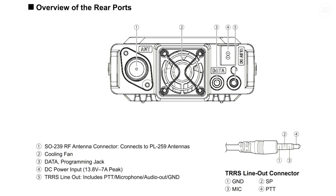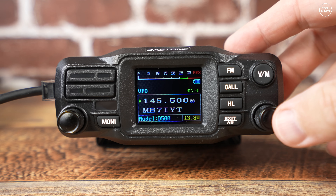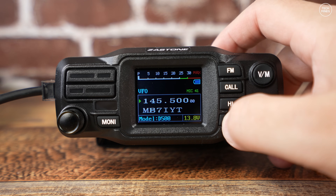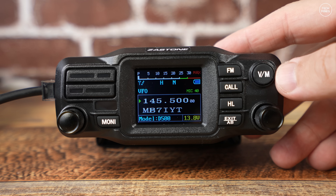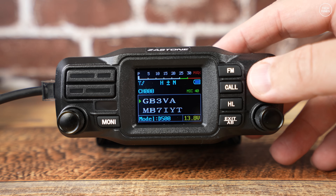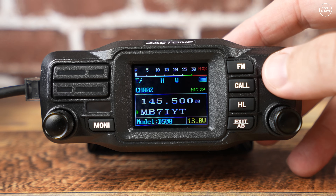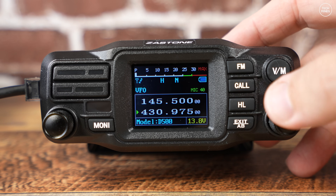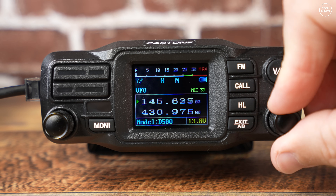The D500 is a no-frills basic 25 watt mobile transceiver, but it does have a couple of cool features. Across the top of the screen we see the receive signal meter, and below this there's a live microphone level value. It also supports two VFOs, but unfortunately it's not full duplex. The supply voltage is also displayed on the bottom right of the screen.